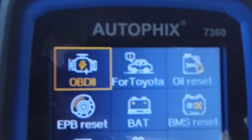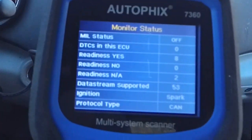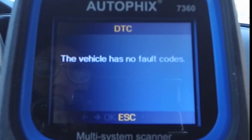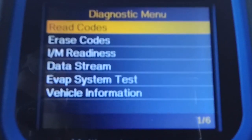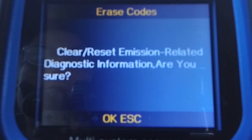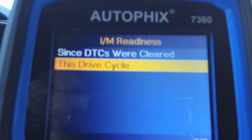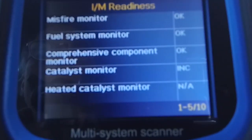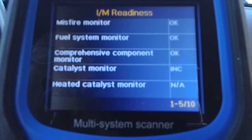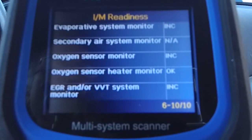Then we can go into the OBD2 scanner here and have it read codes for us. This vehicle has no fault codes — we reset stuff, so that's good. If it were to have some codes, we can go in here and erase them, which resets any emission-related diagnostic information. You can also go through the IM readiness, which checks the drive cycle to see if the vehicle is ready to pass inspection — emission controls, inspections, stuff like that. It scans through all these and tells you, off to the right, whether they're okay or not, letting you know if you have any issues that need to be addressed.